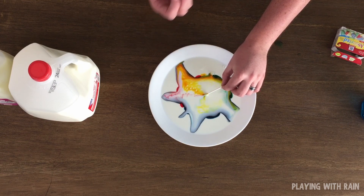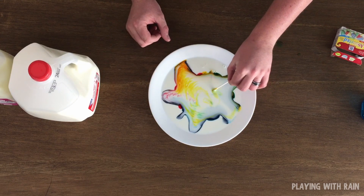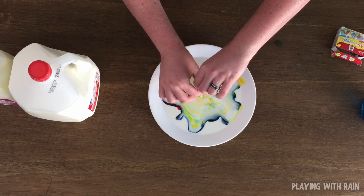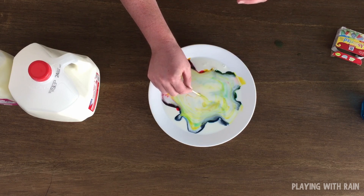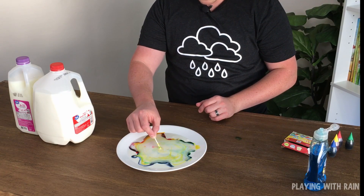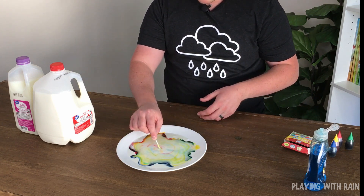Wow, look at that! Look how quick that reaction happens as those molecules start to bounce off of each other again. You can kind of move this around and make a little bit of a rainbow — there are yellows and reds mixing in, and blues. Something cool about doing this experiment is every time you do it, you get a slightly different reaction; your pattern's going to be different. This one kind of looks like a star. The more fat content you have, you tend to get a better reaction. The skim milk was still pretty impressive, but whole milk wins the award for the most dramatic effect.